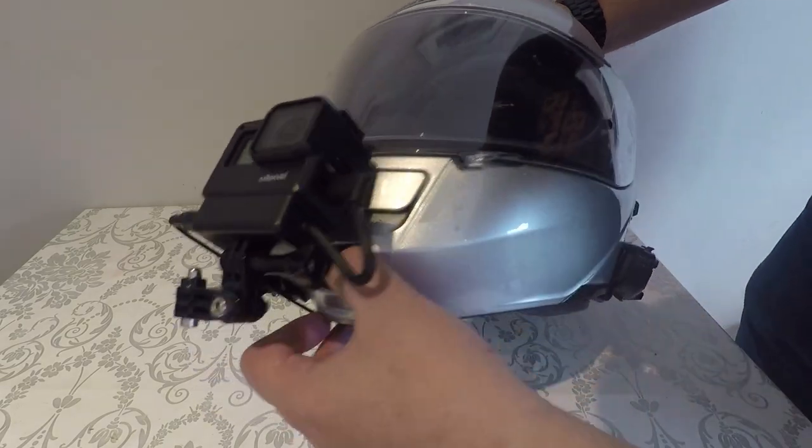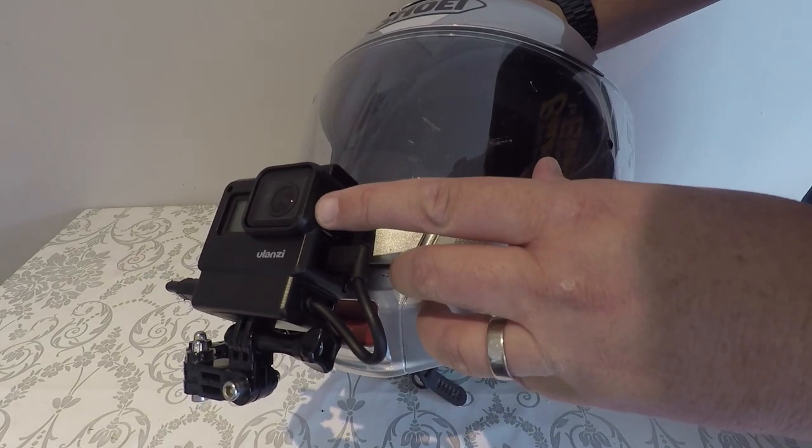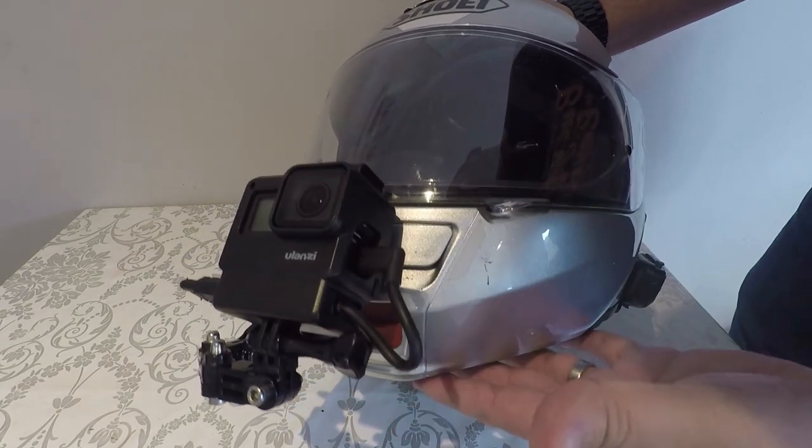Have you got a modular helmet or a full-faced helmet and want to work out how to get a GoPro Hero 7 Black attached with a microphone adapter and attach it to the helmet?